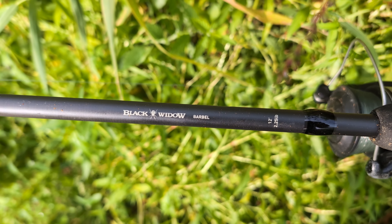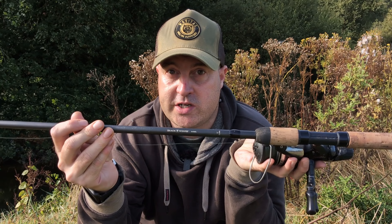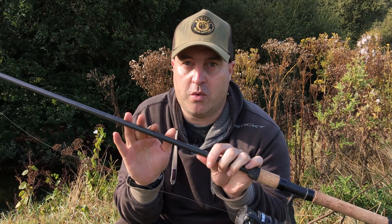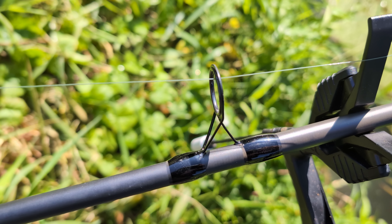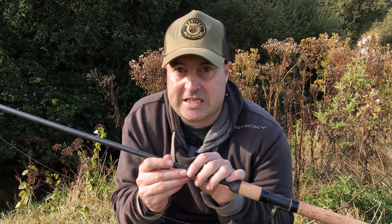I've got a new favourite barbell rod. It's the Daiwa Black Widow Barbell Rod in two and a quarter pounds. I have no idea how Daiwa have made this rod that feels like such a premium rod with a lovely action for about £60.